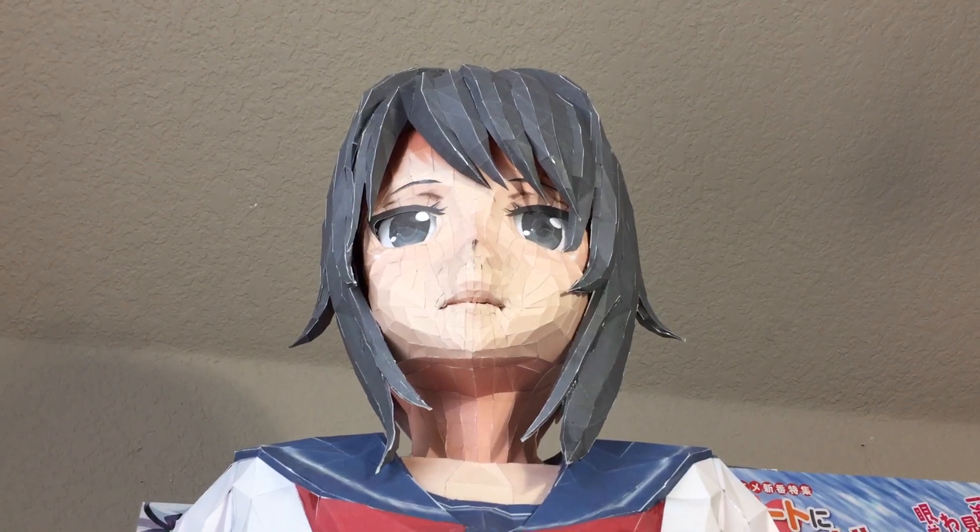My iPhone is actually registering her face as an actual real human face. So it shows us how well face detection on these cell phones are getting. It's a little scary for me.